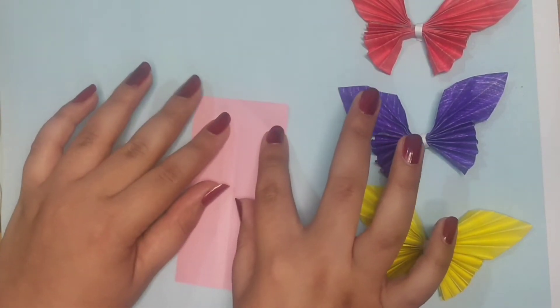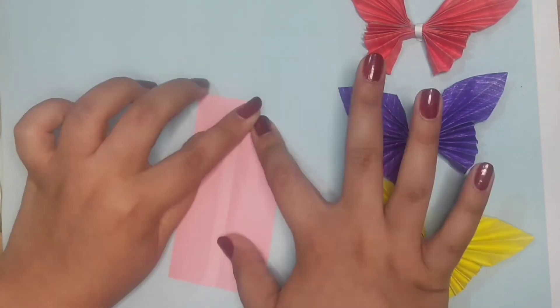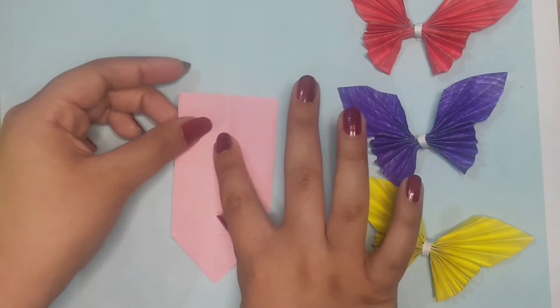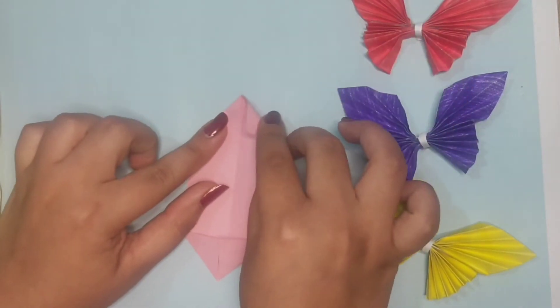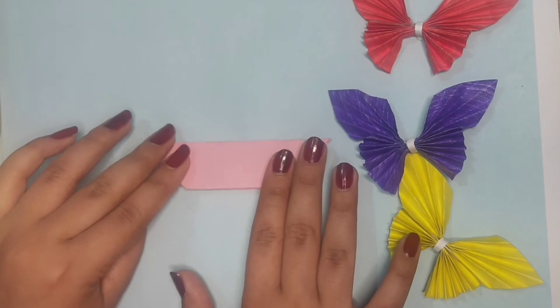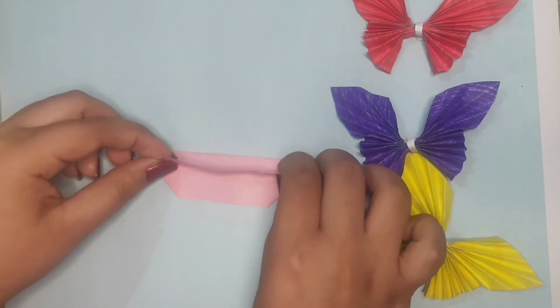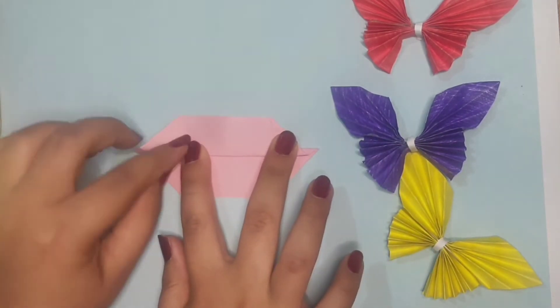Now we are going to fold the corners of this rectangular paper to the inside. And now what we are going to do is give this piece of paper a constantina effect, just by folding it like that.